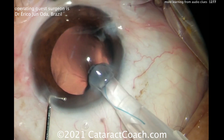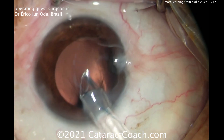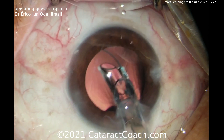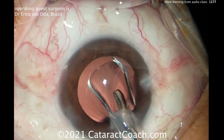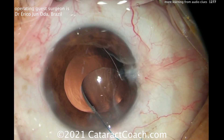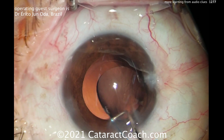Here comes the lens — looks like a three-piece lens. Looks like that first haptic is going to be twisted around the other way. Good move. Remember the 7L rule — the leading haptic comes out like a number 7, and the trailing haptic comes out like the capital letter L. That looks great. 7L looks good. Get that dialed into position.